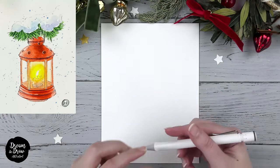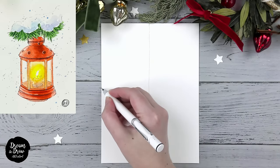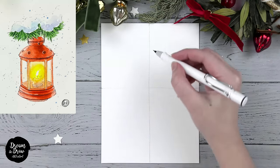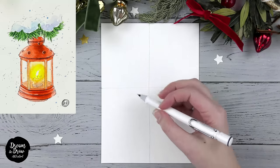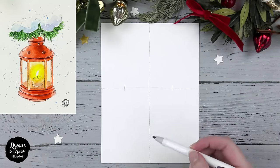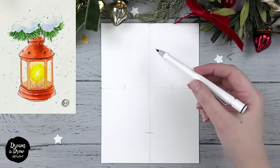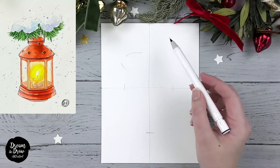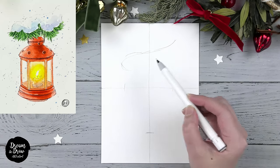Let's begin with the pencil and draw two lines. The first one is vertical and the second one is horizontal, and we draw these lines approximately in the center of our paper. So here we have the center. Now let's make lines to set our sketch size, and here we have the line for the tree branch — we can just make a curvy line like this.